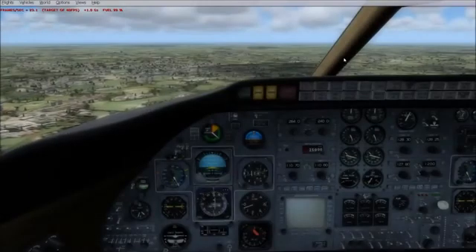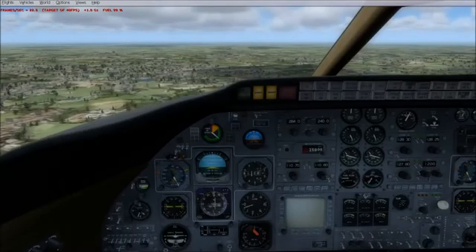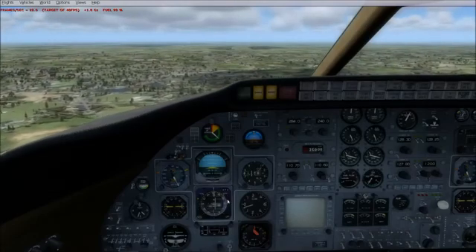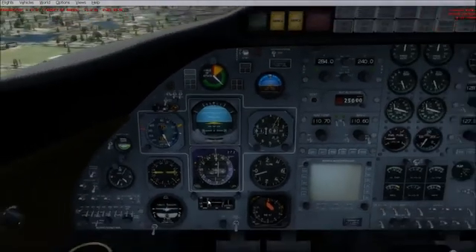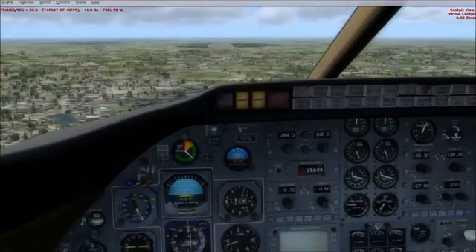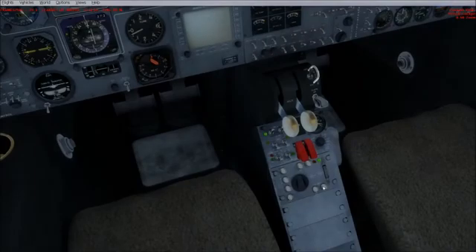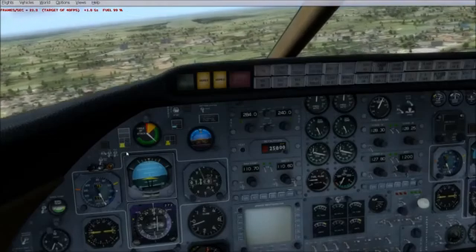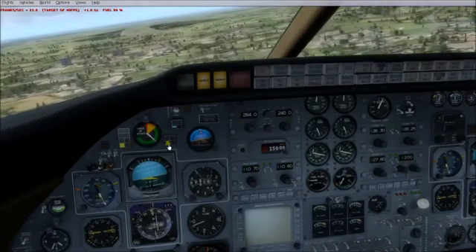This is an example of a typical approach. We're coming in to Niederhain and we've set up our frequency at 110.7. Our course heading is 272 degrees for our runway heading, which we've programmed into our CRS. We turn on autopilot — autopilot is on, yaw control is off — and we go ahead and turn on approach mode. It appears our aircraft has found the beam. Glide slope is armed.